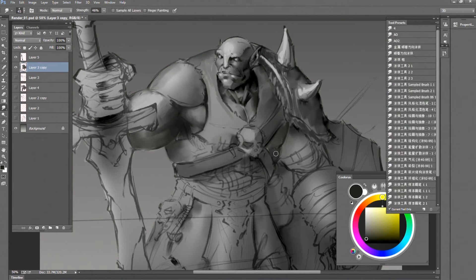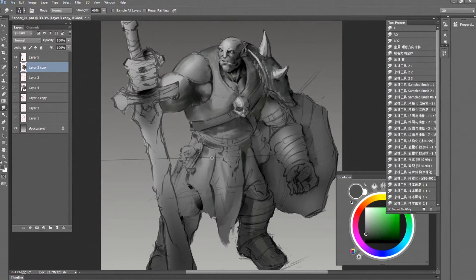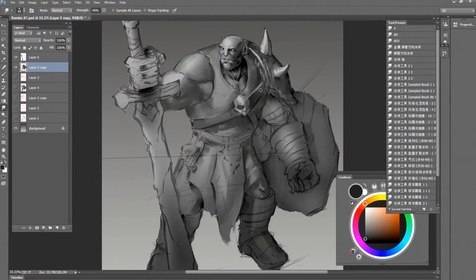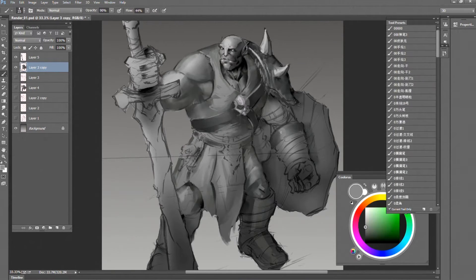We are back in full resolution. Sorry for the low resolution in the beginning — I lost the full resolution version. But right now we are back. I'm working on the muscle here. I lost the lower belt, so I'm working on the side of his body and his glove.